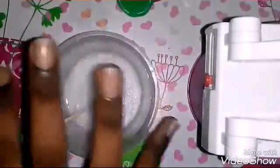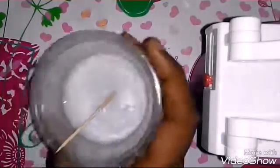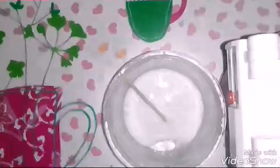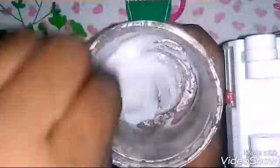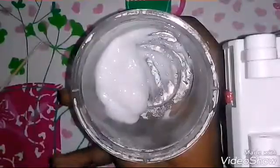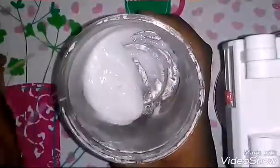Remember, don't freeze this until it becomes ice. Freeze it just until it reaches a nice, smooth, slimy consistency. I just took this right from the freezer — you can see the consistency. It's not sticky, it's super thick, and it doesn't even stick to my hand. Super nice to play with!